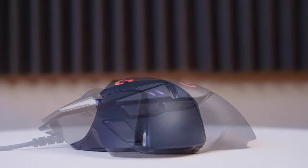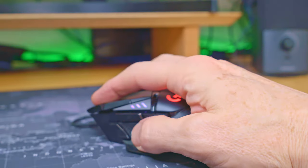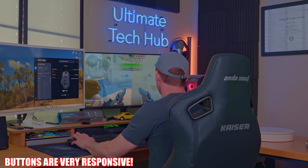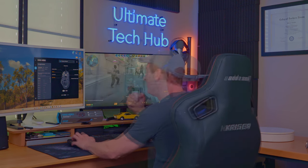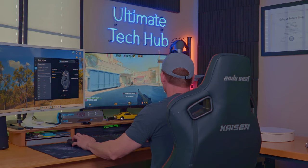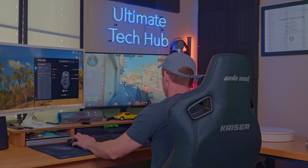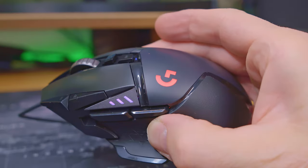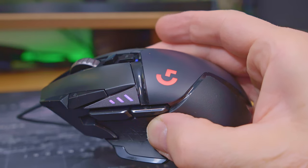The G502 Hero is super comfortable and has an ergonomic design. One of the most important things about a gaming mouse is the buttons, and these buttons are very responsive and have fantastic click latency, which is a must for CSGO. The thumb position is especially comfortable. There are 11 buttons plus the wheel, and even 2 RGB lights.